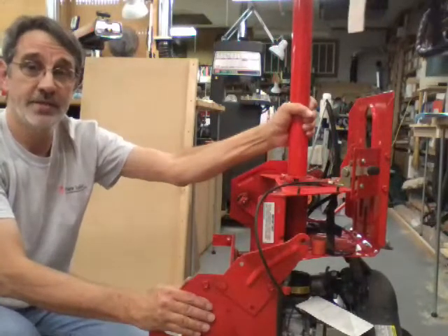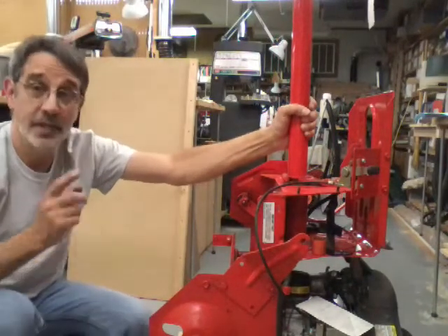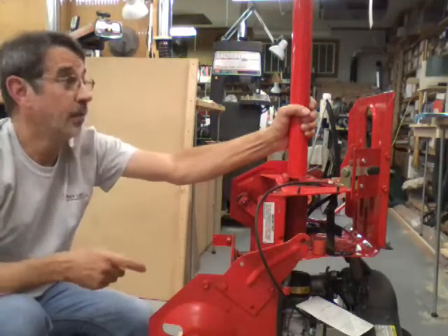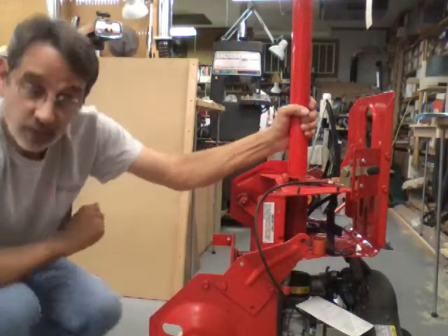Now we've got to rewire it and we've got to get that brake cable up through there. I'll show you how I do that. Here's the end of the clutch pedal.